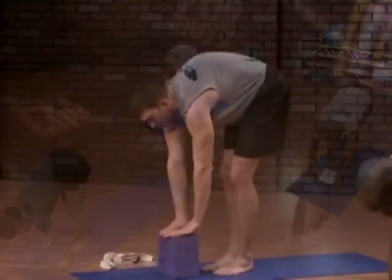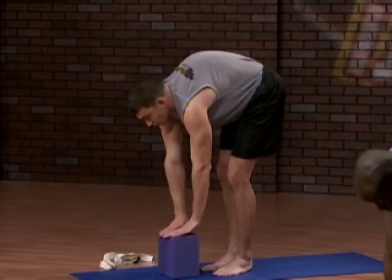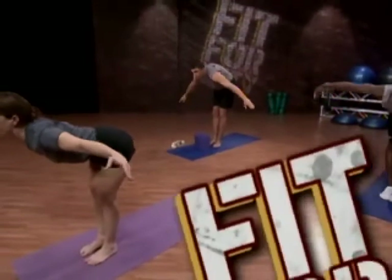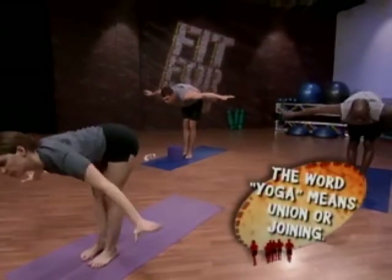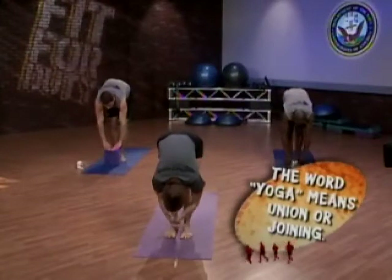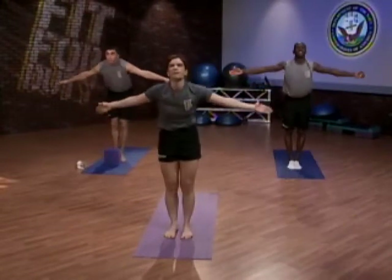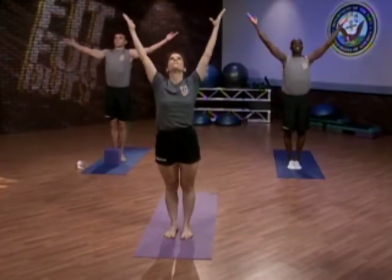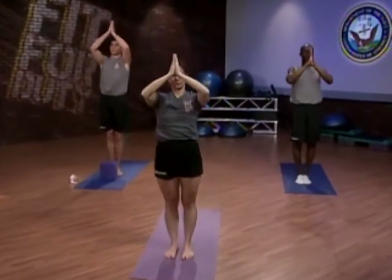Feeling the lengthening through the backs of the legs, just relax your chest forward over the thighs. Inhale, lifting the kneecap into the thigh muscle. Inhale and come halfway up into airplane, extending the arms out. Exhale, fold forward. Inhale, reverse swan dive — all the way up, stacking one vertebra on top of the other. Palms come into prayer, and exhale returning to mountain.